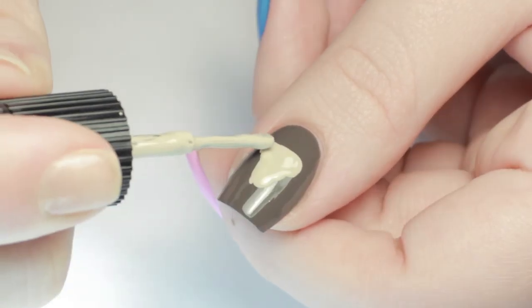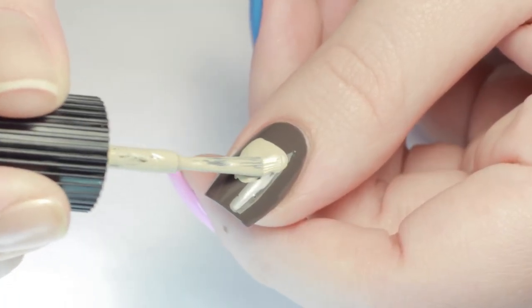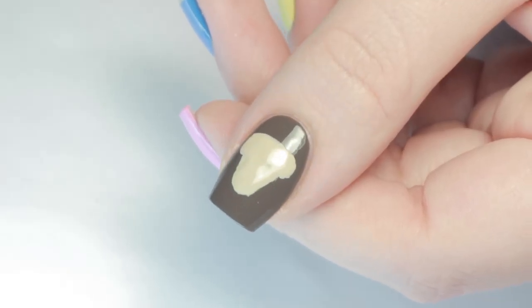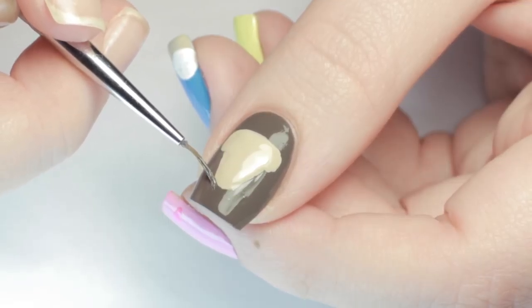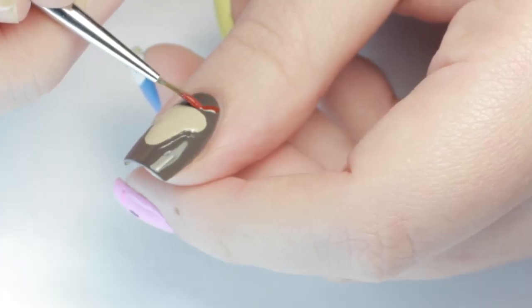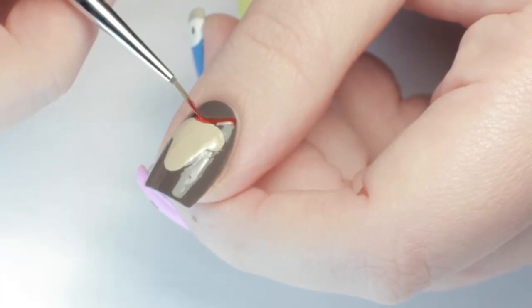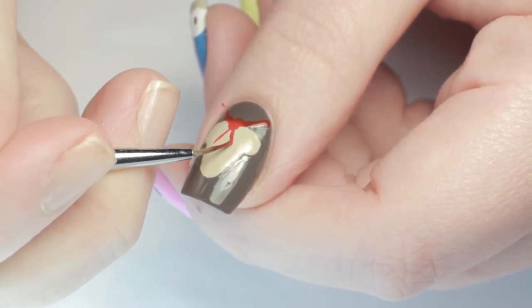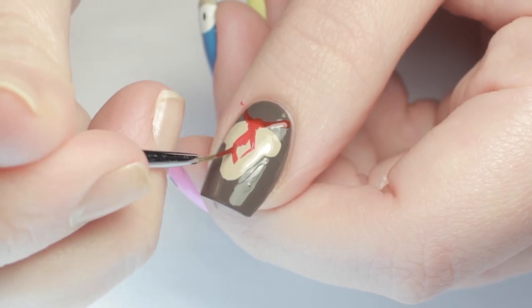And last but not least, Donkey Kong! Using the same tan polish as before, I painted a rounded T shape in the center of my nail for his chest and tummy. Don't worry if the lines aren't clean, just straighten them up with the base color. With the red polish I painted a half circle around the moon of my nail, then added a larger dot in the center. I sketched in the tie and filled it in to finish up Donkey Kong.